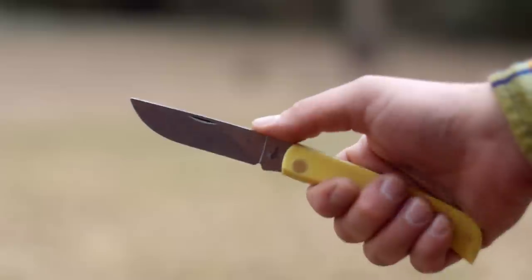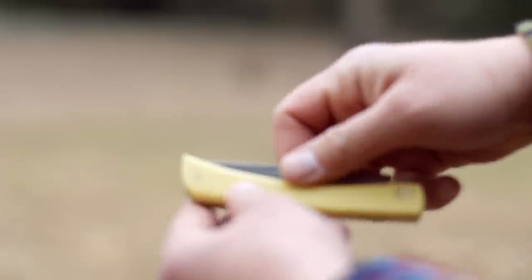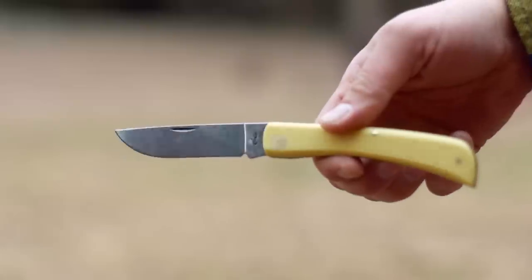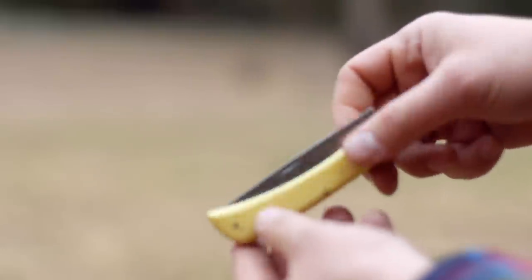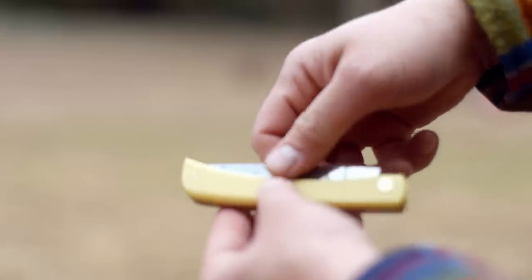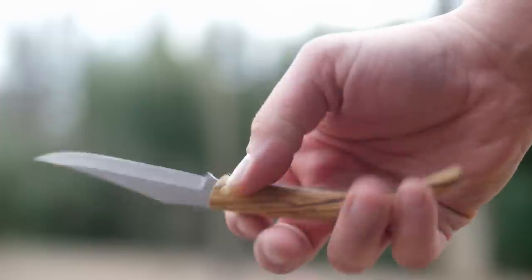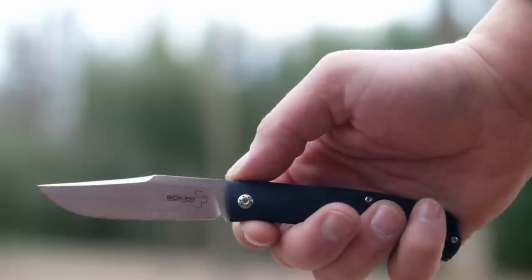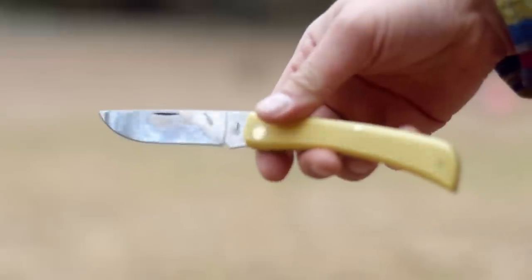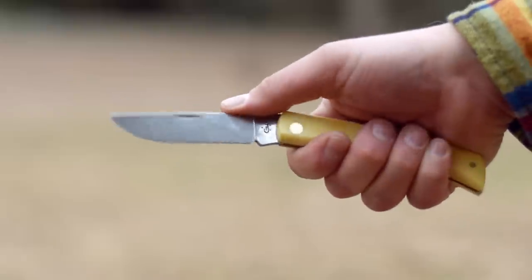The blade is non-tactical with a two-handed opening using a thumb nick, which is probably there mostly for looks because I find it easier to open by using two fingers and pulling. The knife is technically non-locking because it's a slip joint. However, it does have a decently strong backspring that allows the blade to click into place when opening or closing. The backspring isn't quite as strong as my Kudeman or my Boker Slack - both of those knives have nicked me a few times when closing. Blade retention when closed is good and you can't fling it open.